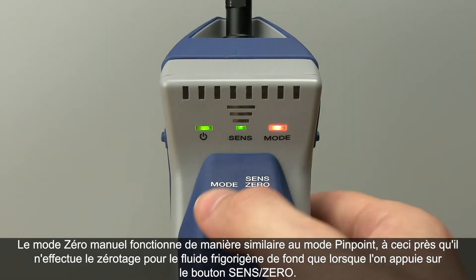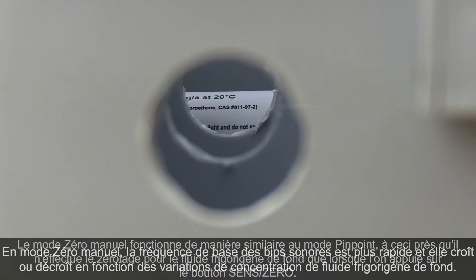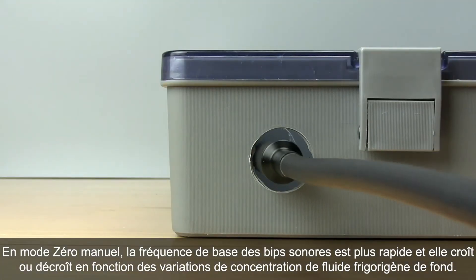Manual Zero mode operates in a similar way to Pinpoint mode, except it will only zero to the background refrigerant when you press the sense zero button. While in Manual Zero mode, the idle beep rate is faster and increases or decreases with changes in the background concentration.